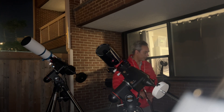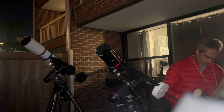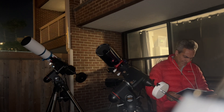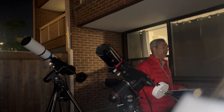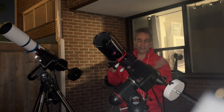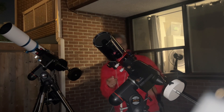On the ETX we are using a 38 millimeter eyepiece which gets us 50 power, and then on the William Optics we are using an 18 millimeter which gets us 54 power — only four power difference. Found it fairly easy; let me turn off the finder scope so the battery doesn't get killed.